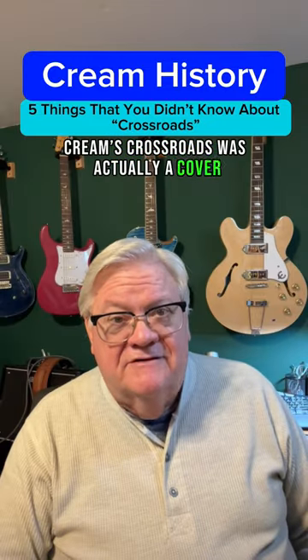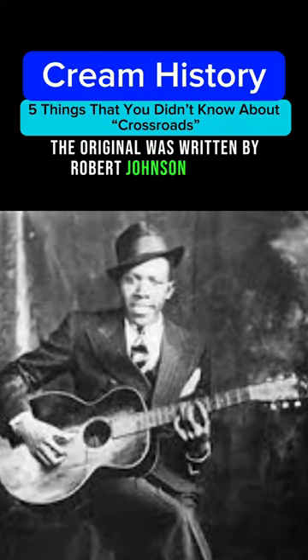Cream's Crossroads was actually a cover. The original was written by Robert Johnson in 1937.